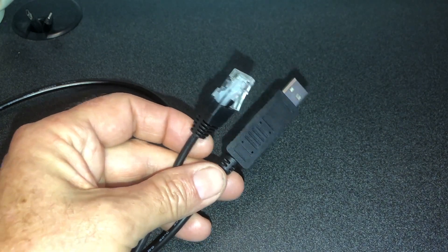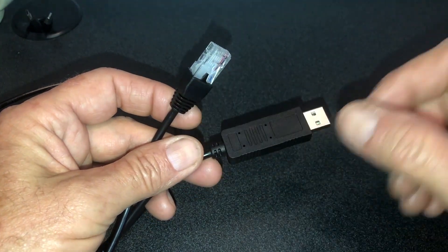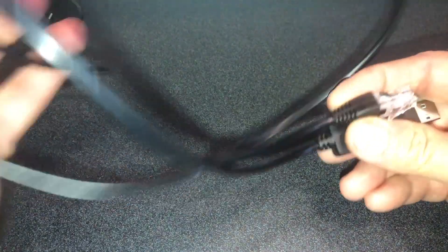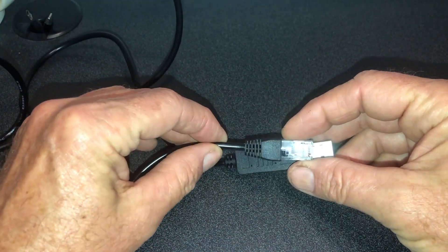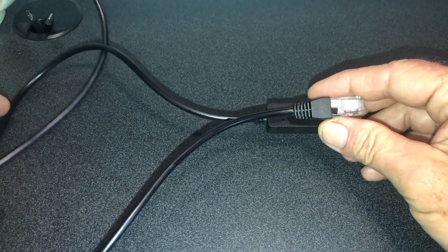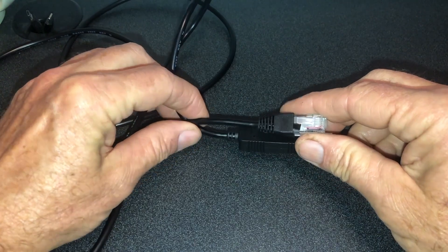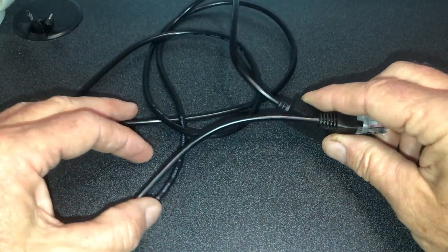Greetings folks, Lance here. What we're looking at here is the USB to serial cable for monitoring the EG4 batteries. Now this cable is about six foot long, which in many situations is going to work just fine. If you have your notebook or little PC right there on the battery rack, this is typically going to be sufficient. But if you want your PC at a different location for remote monitoring where you don't want to have to deal with network connectivity and such, there are some ways of extending this cable.